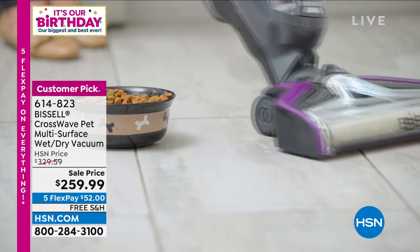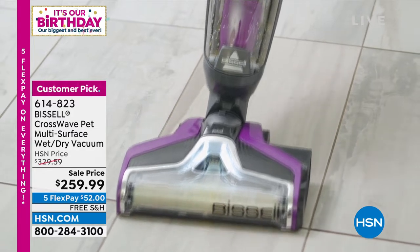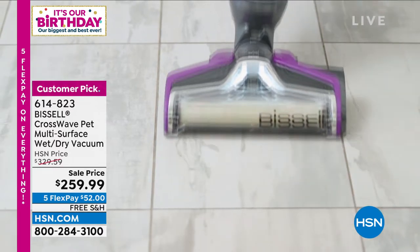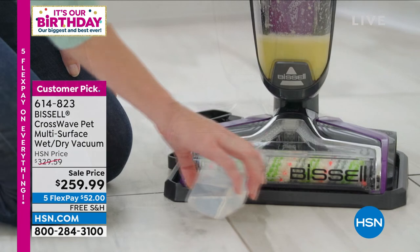You can experience the Bissell Crosswave — this is actually the pet version, which means extra power and extra strength. We're giving you a bundle. It comes in the purple color you're seeing in the video, one color. It's a big customer pick on hsn.com, so read the reviews.